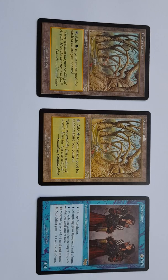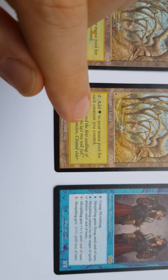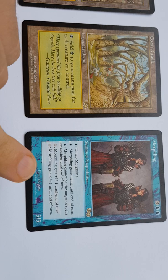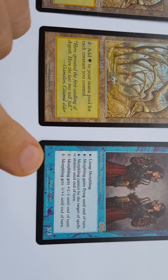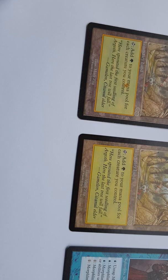Here are three cards. There is a Gaia's Cradle I have had for a long time, and I believe it to be genuine. There is another Gaia's Cradle that I bought recently from Card Market, and I believe this to be a fake — a proxy. And for control, there is a third card from Urza's Saga, which I also believe to be real. I will try to show you why I think the Gaia's Cradle I bought from Card Market is fake.